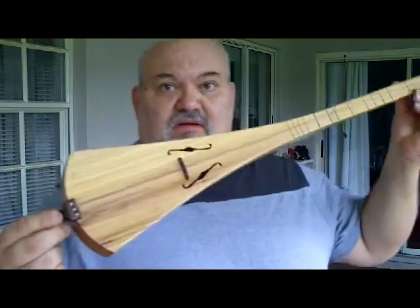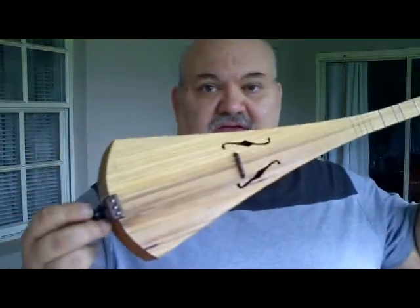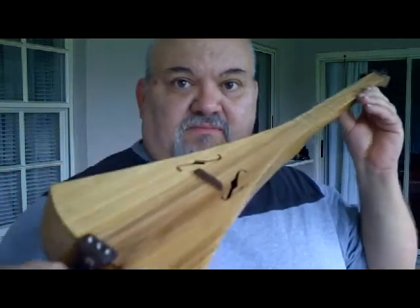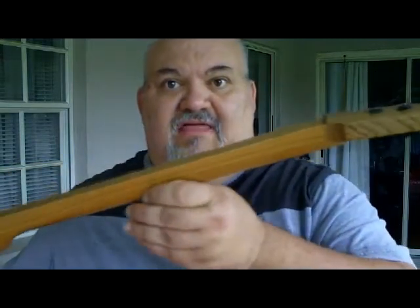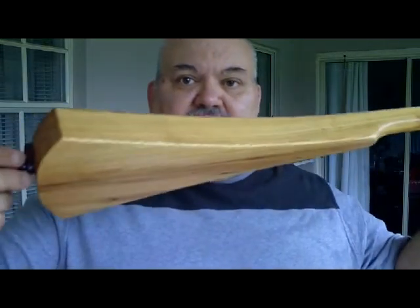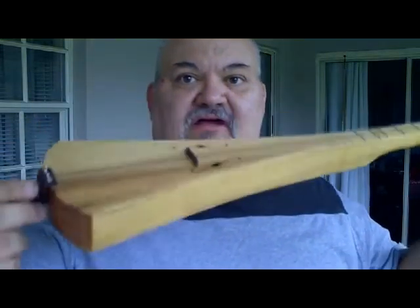Hello, gang. I have something rather unique here. I'm going to show it to you. This is a stick dulcimer, a dulcetar, that is made out of sinker cypress.